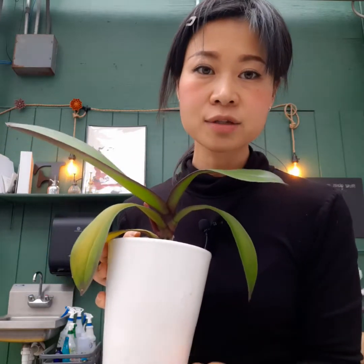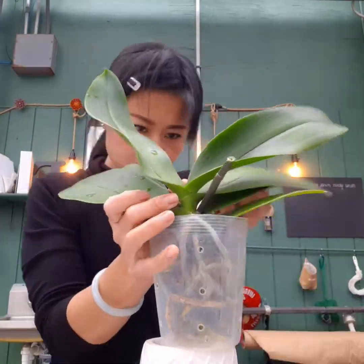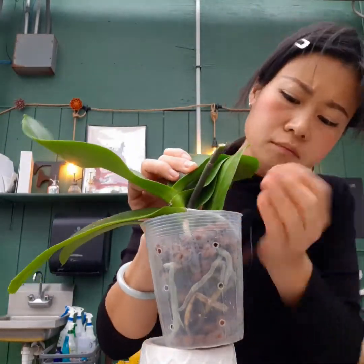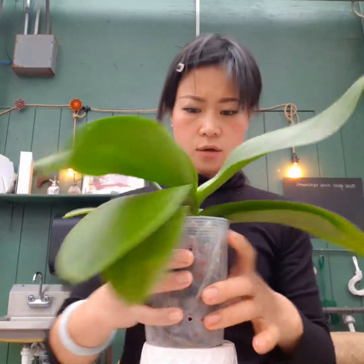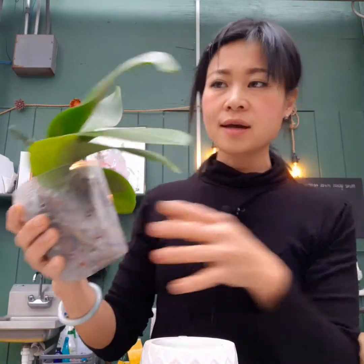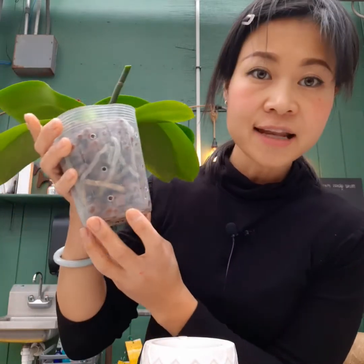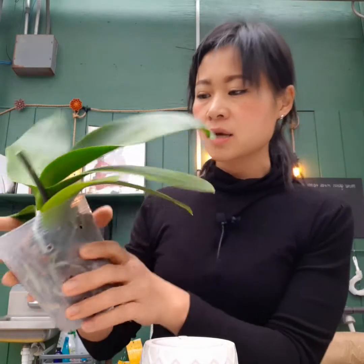The same procedure applies for the white orchid — guide roots gently into the liner, centralize it, then fill with pebbles. This one is easier because it's healthier with good leaves and roots. Some roots will be exposed outside the pebbles — that's completely natural, since in nature orchids anchor on tree trunks with exposed aerial roots. The side holes in the liner are important because they allow air to reach even the bottom of the root zone.